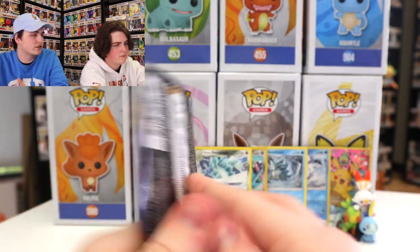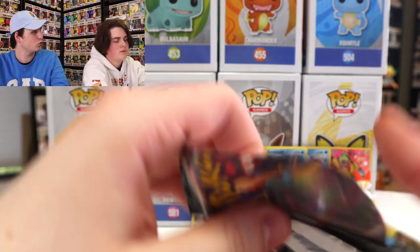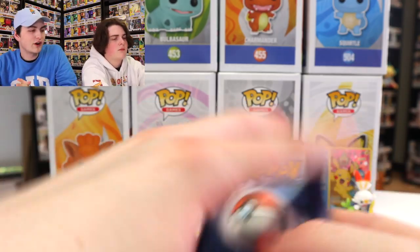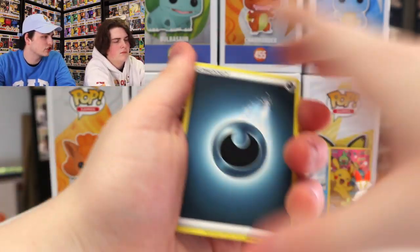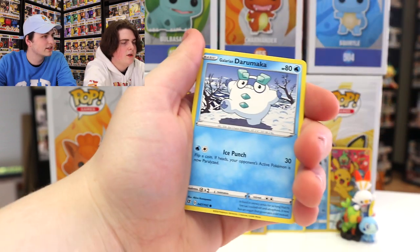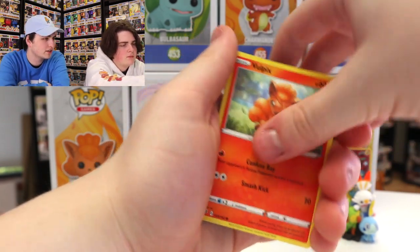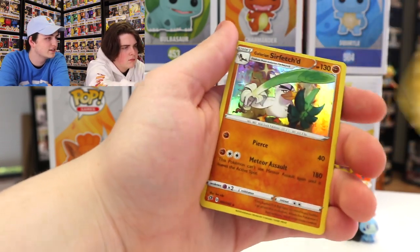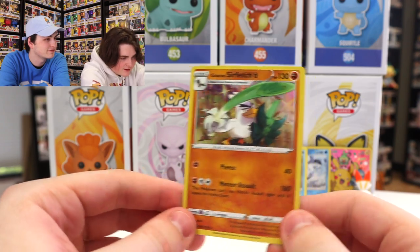Okay, so we're getting down to the two new packs here — these are the Rebel Clash ones. This will be nine and ten for us. I'm actually super excited about this. I did see maybe a good card there, so fingers crossed we get something cool. We've got the Dark Energy, Twin Energy, Heliolisk, Dublade, Darumaka, Bunnelby, Vulpix, Phantump, Galarian Farfetch'd, and the Reverse Holo Shinx. And — Galarian Sirfetch'd, Holo! That's a nice card. I didn't even know that existed. Wow.